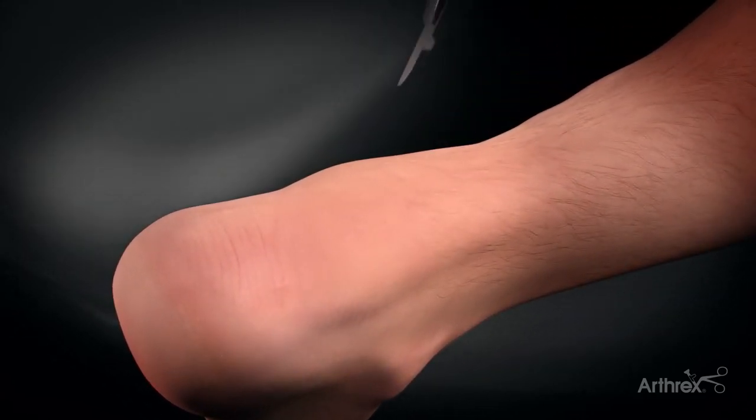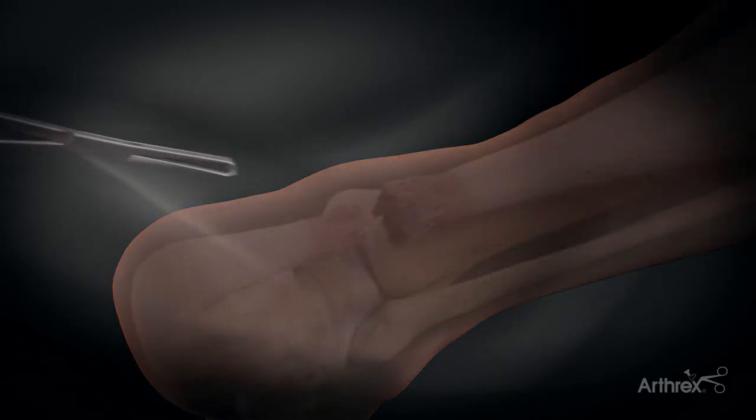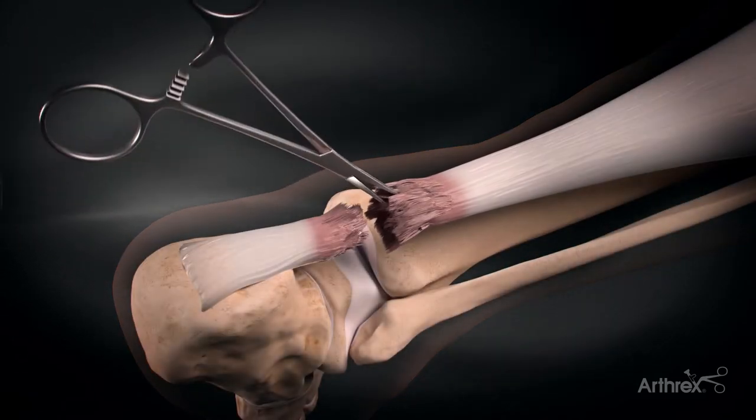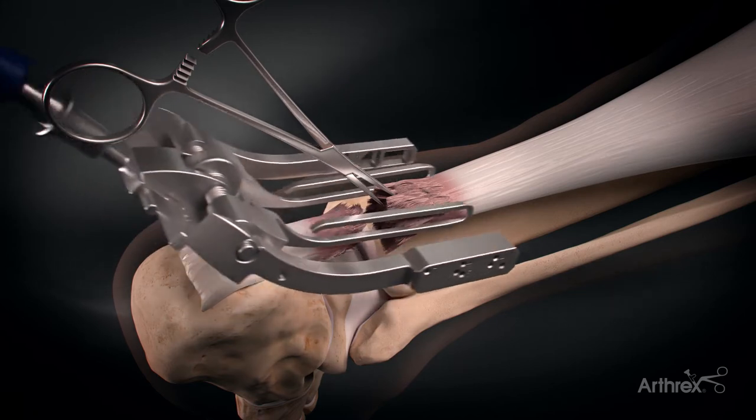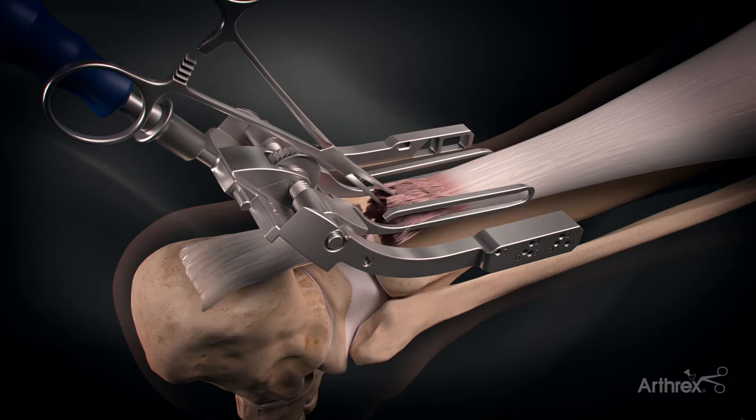When using the PARS Achilles jig for the mid-substance speed bridge, a percutaneous incision is made in a transverse manner just proximal to the palpable rupture. The tendon is grasped and the jig is inserted with the inner arms inside the peritenon of the Achilles tendon.